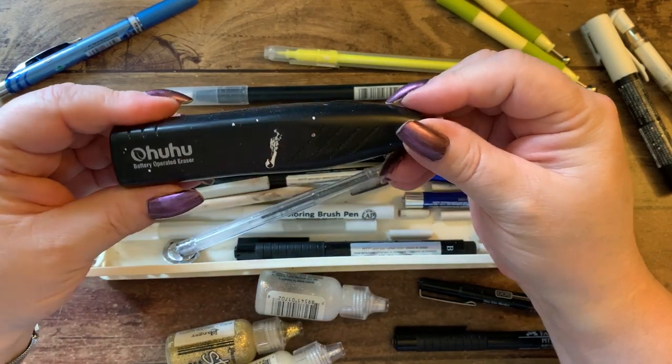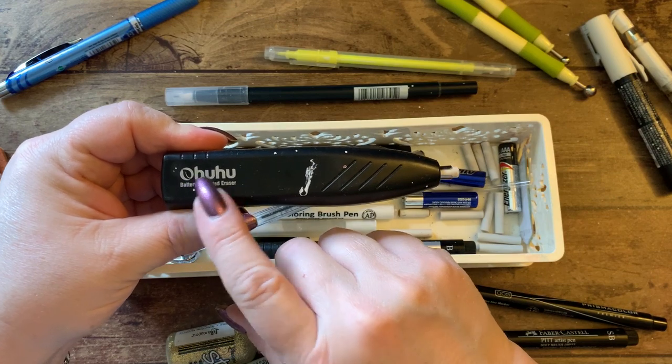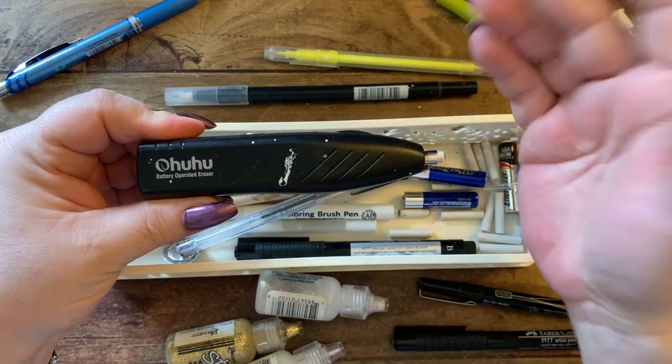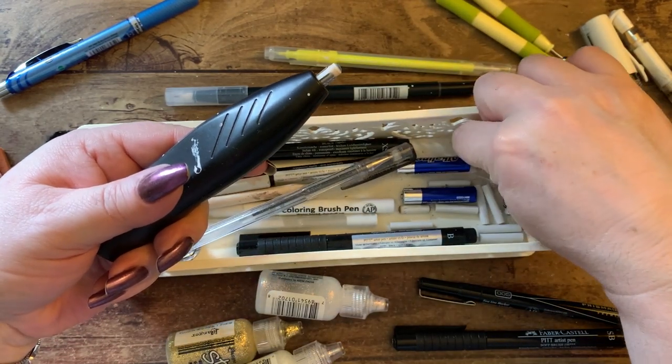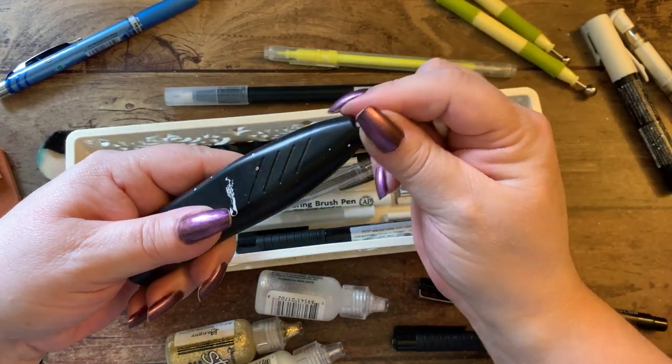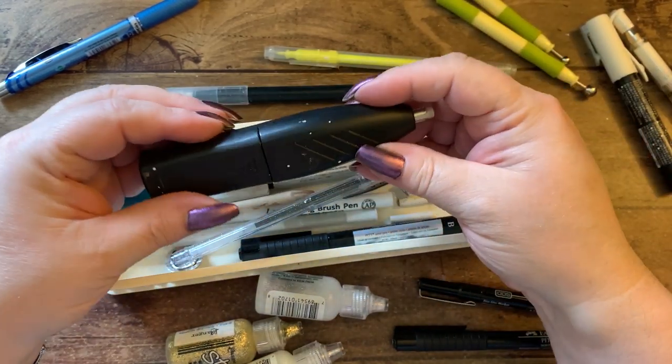The electric eraser refills just go in here — you pull it out, put it in there, and pop it back in. Battery operated with AAA batteries and a push button.